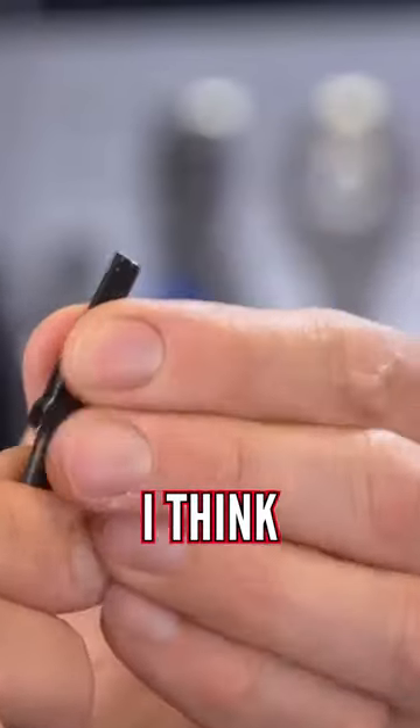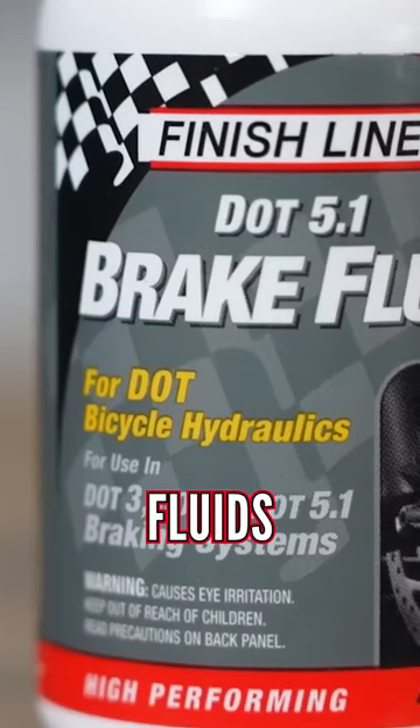Firstly, you're going to have to have completely new hoses, I think, or put an awful lot of effort into cleaning them out, because you don't want to mix the two different fluids.